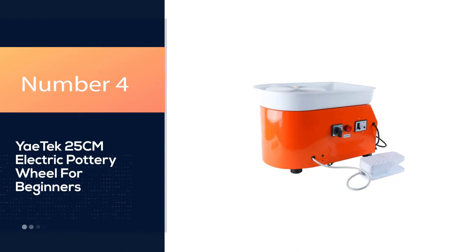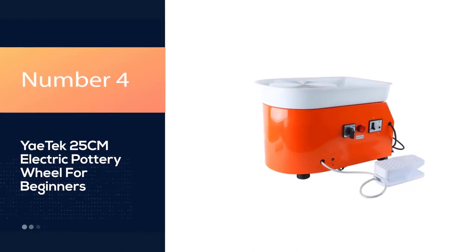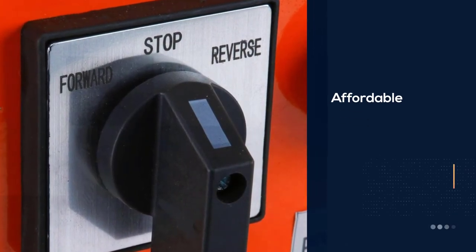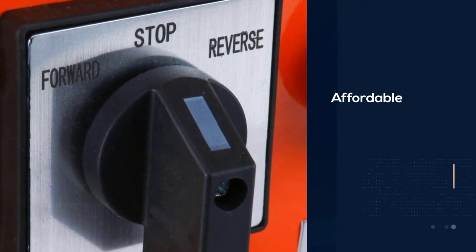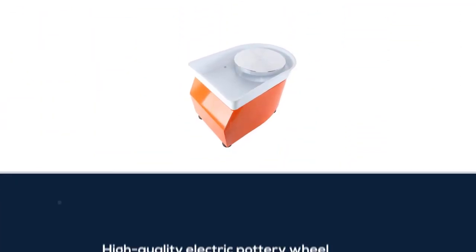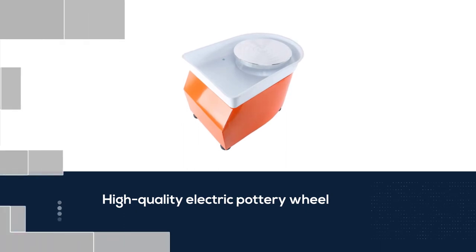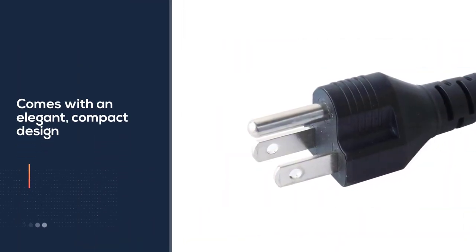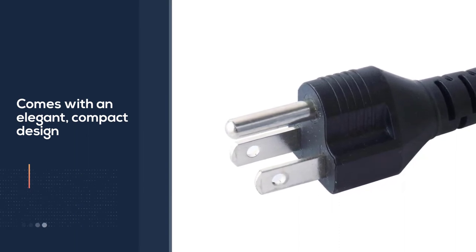Number 4: Yatek 25cm Electric Pottery Wheel for Beginners. This Yatek electric pottery wheel is an excellent product if you're looking for an affordable, high-quality electric pottery wheel. It features an elegant, compact design with a wheel head diameter of 9.84 inches and can spin at a speed of up to 300 revolutions per minute.